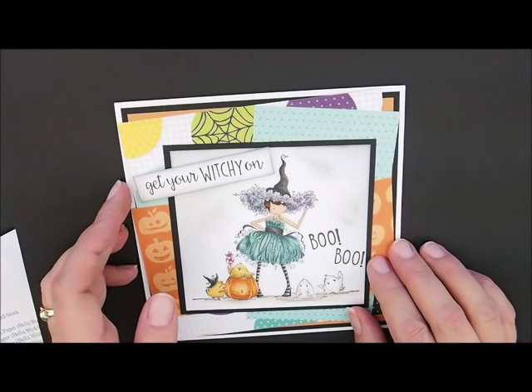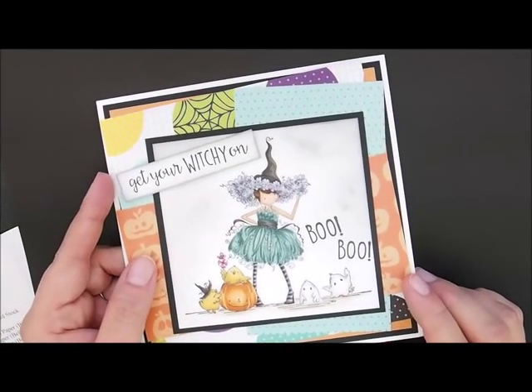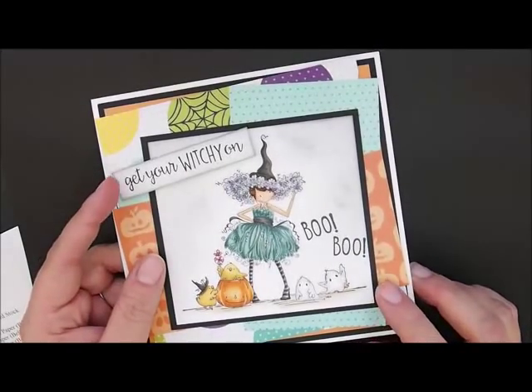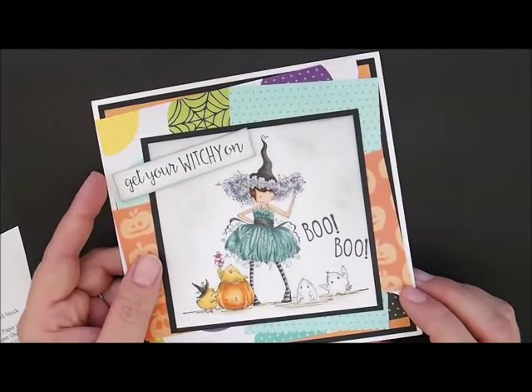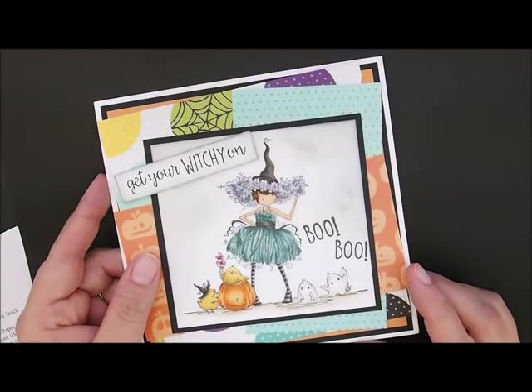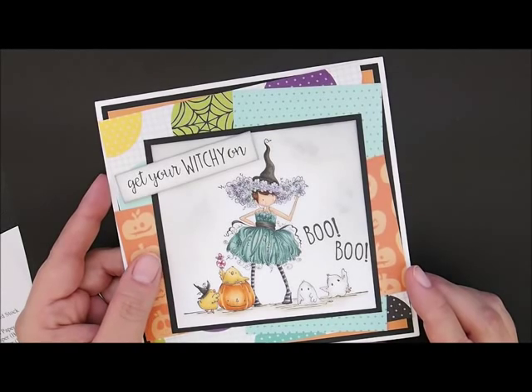Hey everybody, Heather here. Thanks for joining me to color. Today we are going to be working on this adorable new stamp of Bella image called Willow the Witch. Isn't she totally cute? She also comes with both of these sentiments, so that's like a little extra bonus. I will put a link down in the description box to the card kit and all the supplies I used.